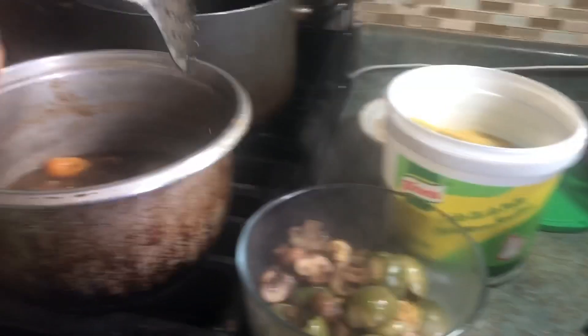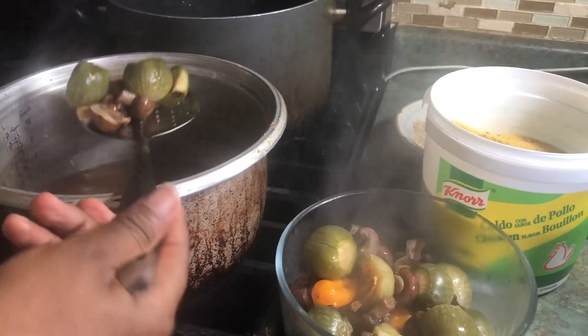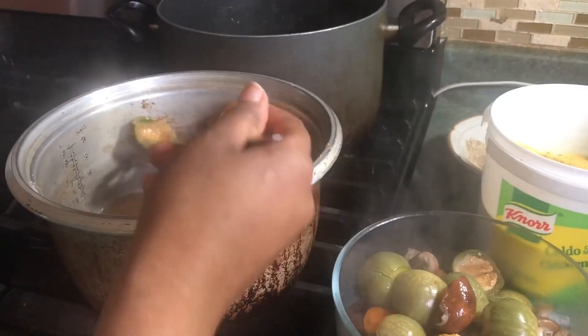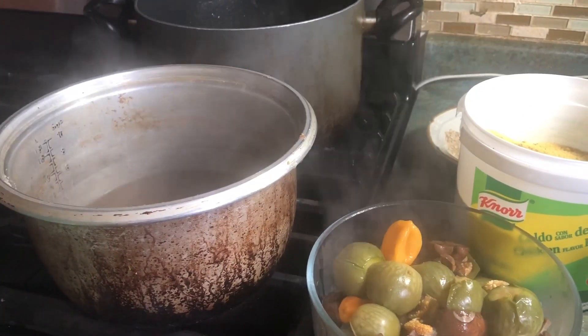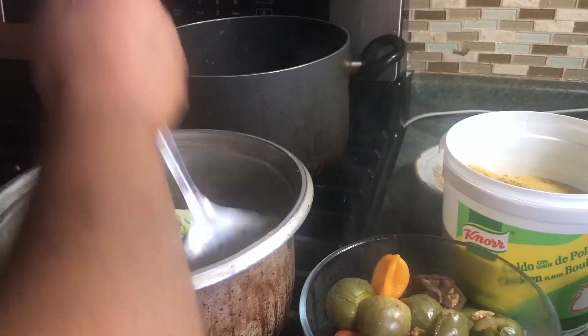Please don't mind my old pots — my kitchen is a very busy kitchen and I've had these pots for many, many years. Don't mind them, but they're the pots that cook the best food, I can tell you that! So right now I turn off the fire and then pour in the broccoli that I already washed.